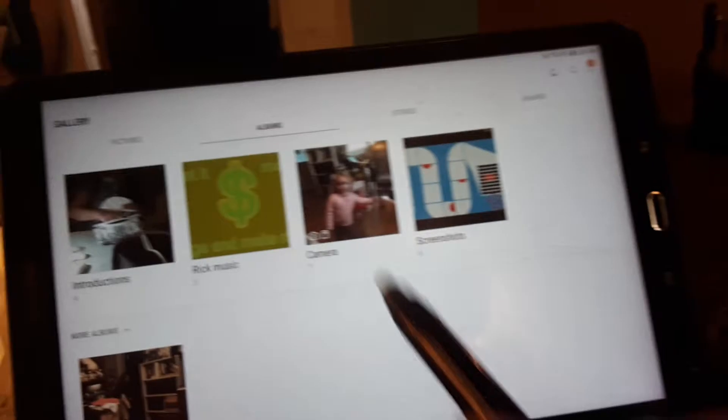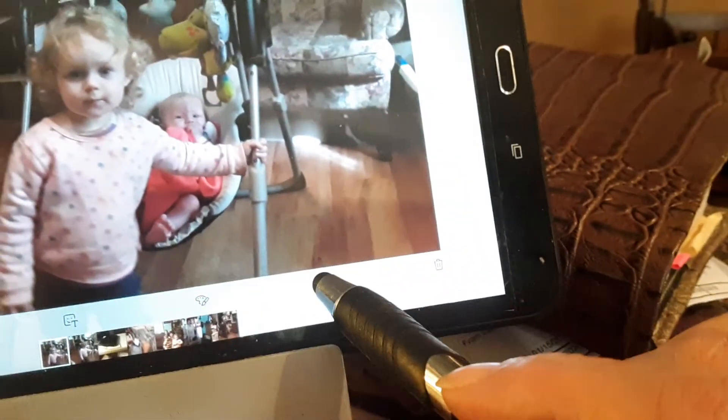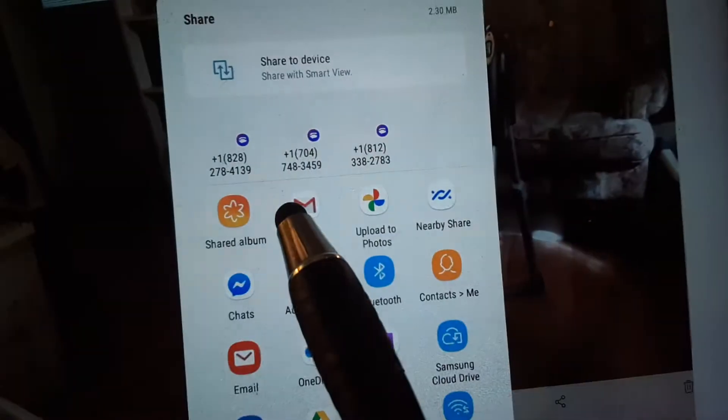All right, let's go back into the gallery. Now I got a picture right here — I got two pictures, I got that one and that one, but her head's turned so I don't want to use that one. Now you're going to come down here and you got a little thing — can you see the three little dotties? That's what you're looking for. All right, we're gonna tap on that.